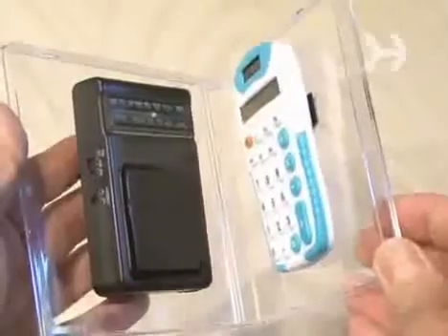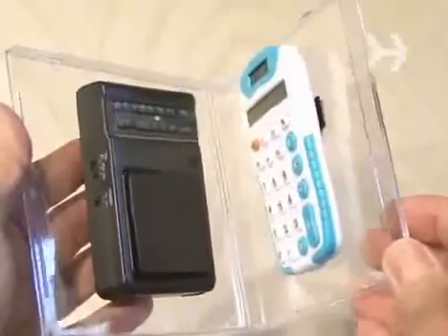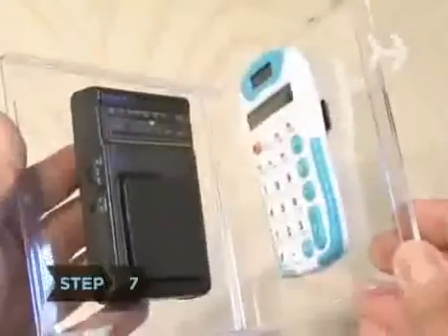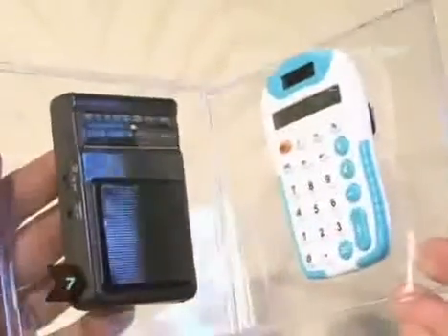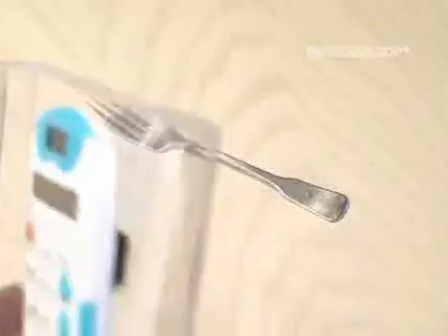That tone is the electronic circuit in the calculator — it's producing a radio frequency signal that the AM radio is picking up. Step 7: Now slowly open up the case again until you can barely hear the loud tone. Then start moving your radio and calculator close to a metal object, and you'll hear the loud tone again.